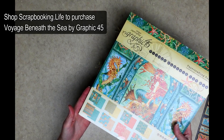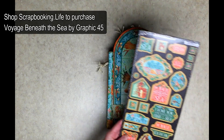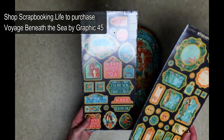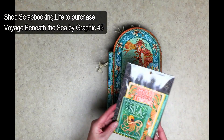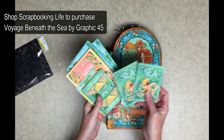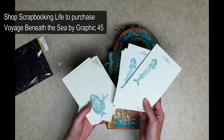I used a 12 by 12 paper packet and used the majority of it — I had a few sheets left, but not much. I also used the two chipboards available with the Voyage Beneath the Sea collection and used every single piece of them. They're easy to work with, quick, great embellishments. I also used the Voyage Beneath the Sea collection journaling cards — you get two of each one, so on some places I use the back and some places the front.